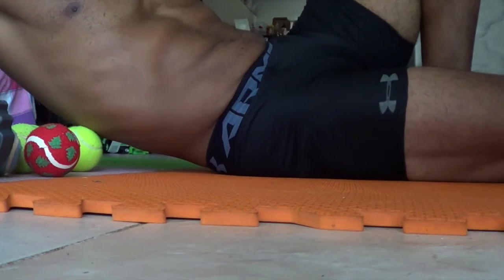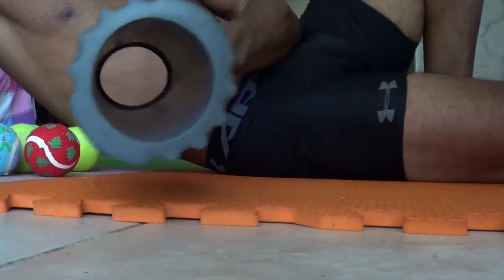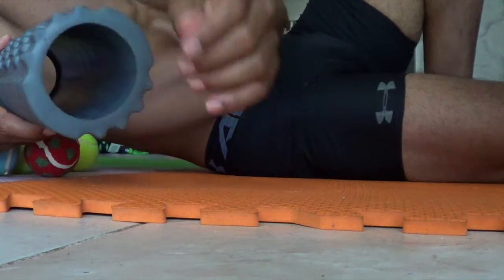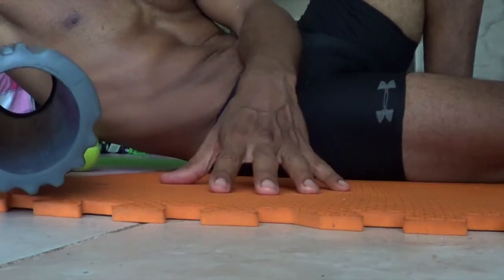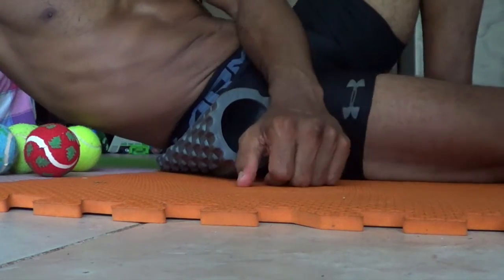Quick hack video here. If you broke your foam roller — you were about to do some rolling, or you did some rolling, and the little plastic piece inside just crumbled apart like a flat tire — while you were rolling everything just fell out. That's what happened to me.